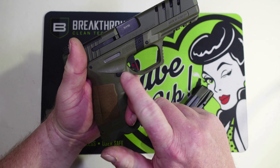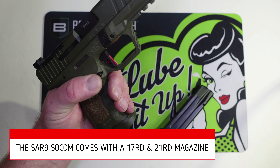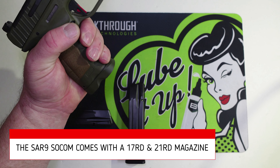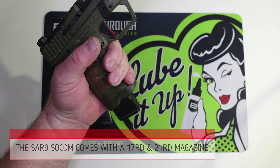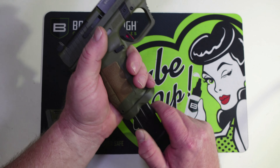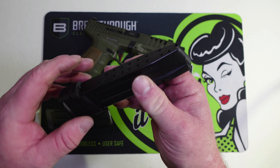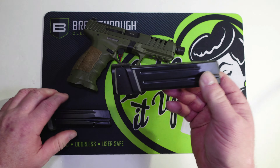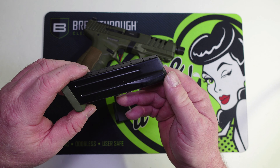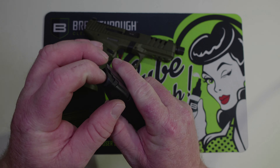I got the mag release switched over for lefty — that was really one of the easier ones to do. It feels very natural to get to that release and the mags fall right out. One thing I forgot to mention: the magazines are metal. Not sure who makes them — there's no Mec-Gar labeling on them — but they look like pretty nice mags.